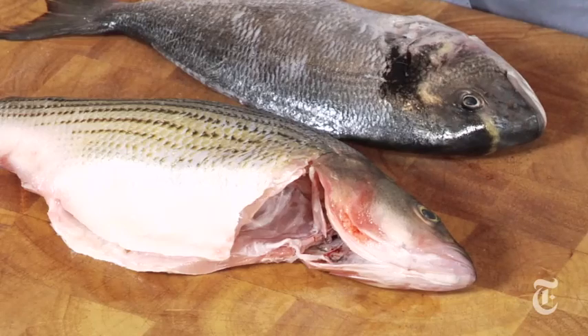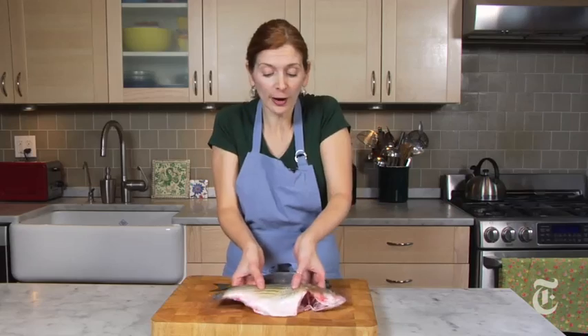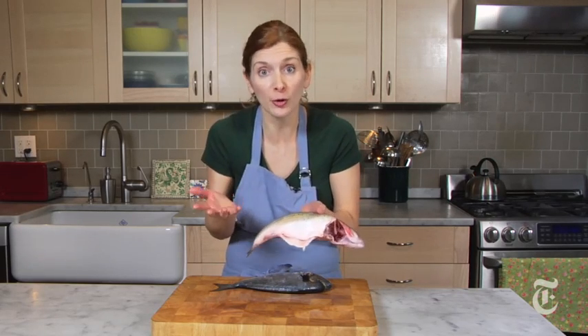The great thing about a whole fish compared to fillets or steaks is that you get the whole thing. So when you buy the fish, you get the skin, you get the tail, you get the head, and all of this adds flavor. And you get the bones, and the bones add incredible flavor.